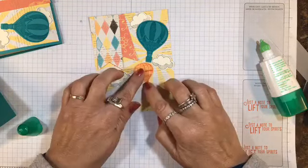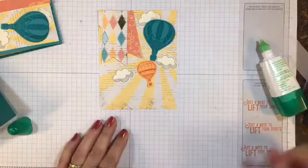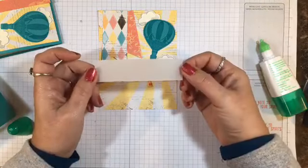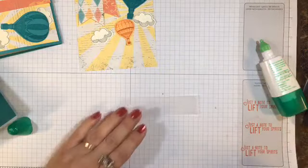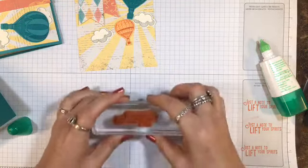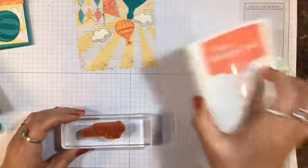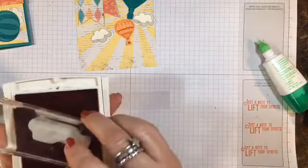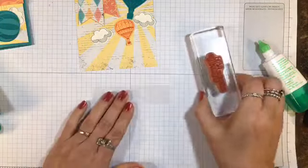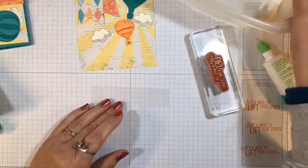I wanted to leave a space down here for the sentiment. So what I have is a piece of vellum cardstock cut at 1 by 4 inches. I'm going to take the sentiment that says 'just a little note to lift your spirits' and use my Calypso Coral ink. Because vellum isn't porous, I'm going to need to emboss this, so I have my clear embossing powder ready to go.